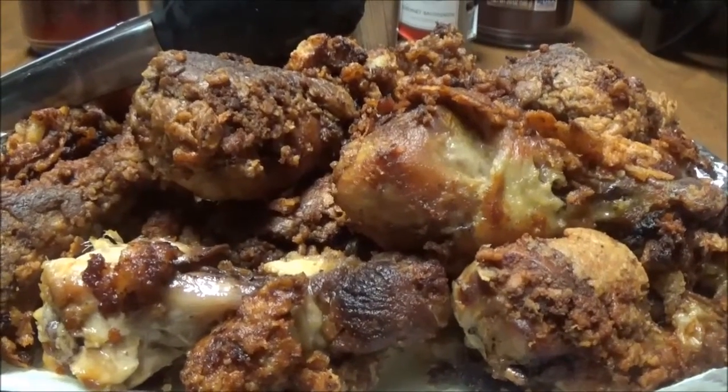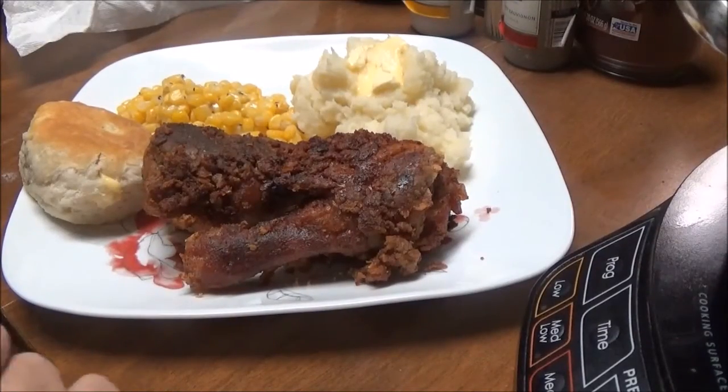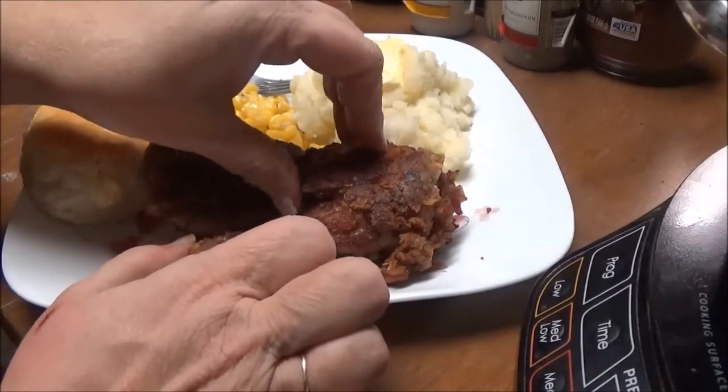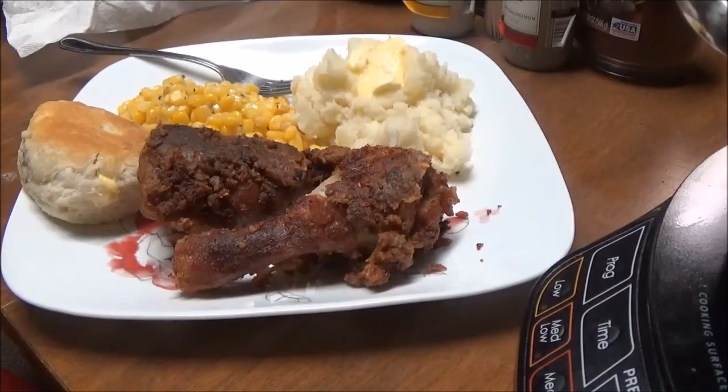I'm gonna fix my plate and I'll bring you back. Here's my dinner — here's my chicken with my buttermilk krispies on it. This is just so good.